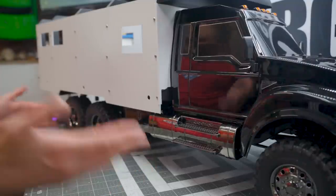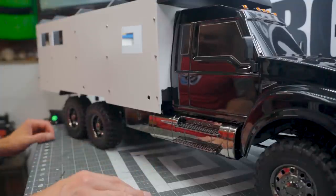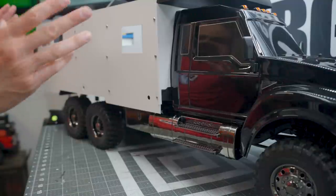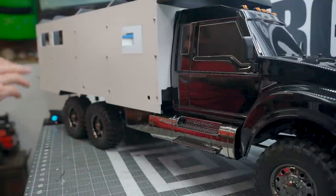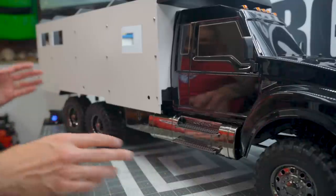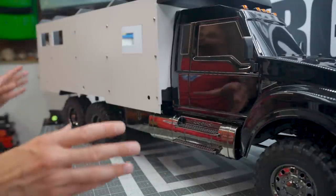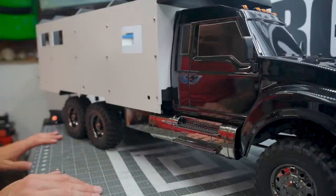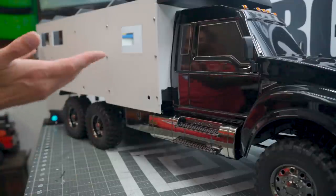I've got some work to do. Speaking of work, a lot of work has transpired on the Ultimate RC RV. The track says Ultimate RC Hauler — getting a bit of a makeover here. Using 3D printed elements, styrene elements, and an existing very long truck, I'm making a giant Earthroamer style camper slash RV on this platform. And there's been a lot of progress as you can see.